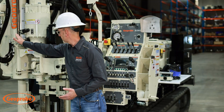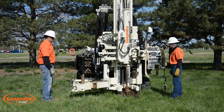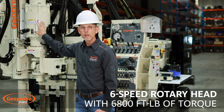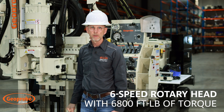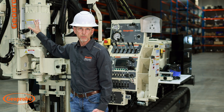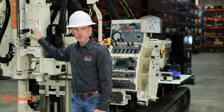This unit is equipped with a drop hammer — this one has a 140-pound slug. The rotary head is equipped with the six-speed, higher-torque version: 6,800 foot-pounds of torque. We also have in the base unit a four-speed head with 4,000 foot-pounds of torque, so you can choose between them depending on what applications and power you need.